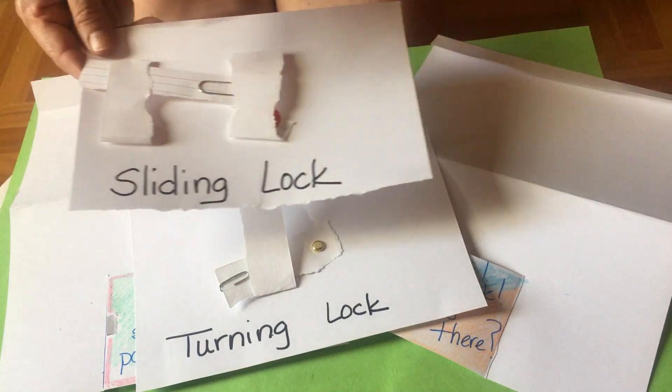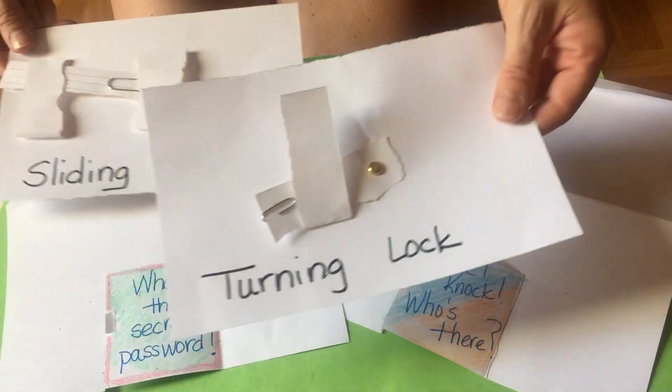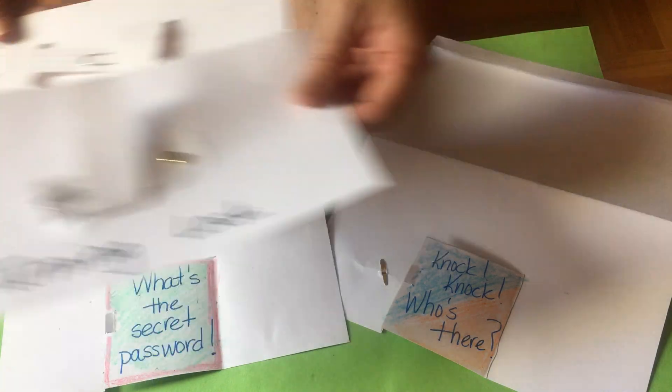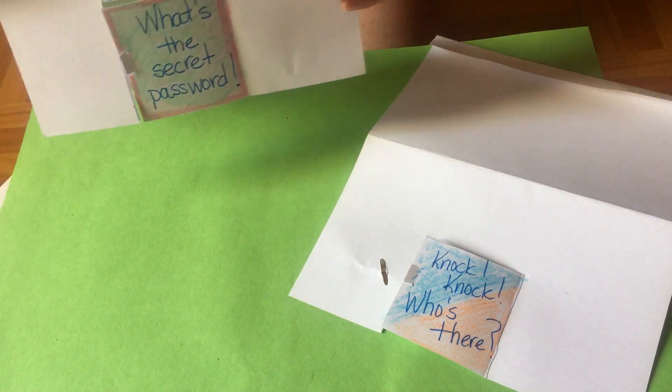This is your experiment. You're going to choose which lock you want to build — a sliding lock or a turning lock. You're going to build it and practice the tricky door experiment.